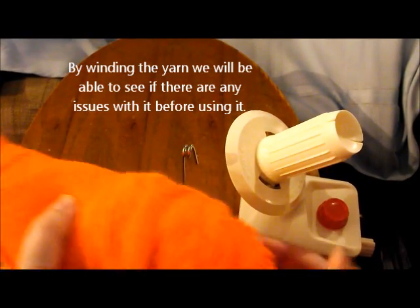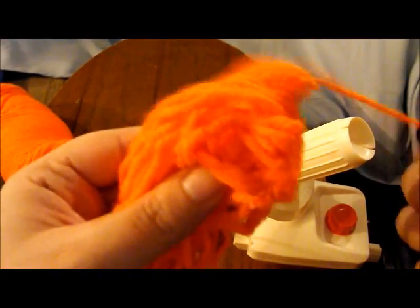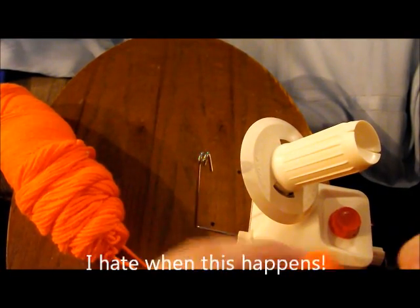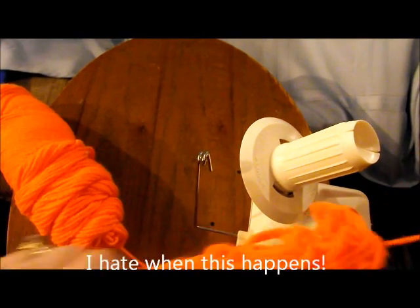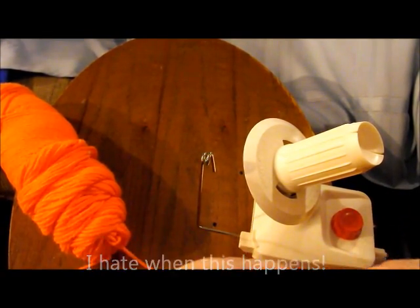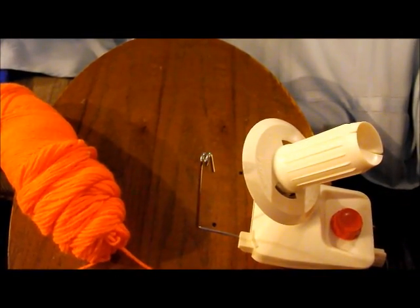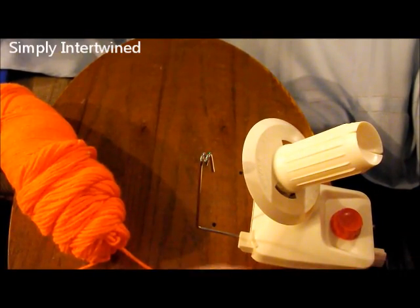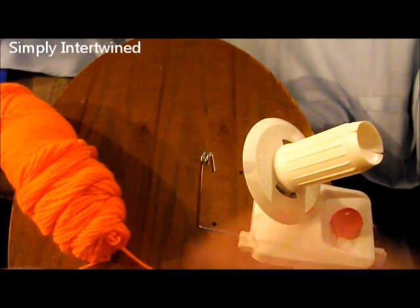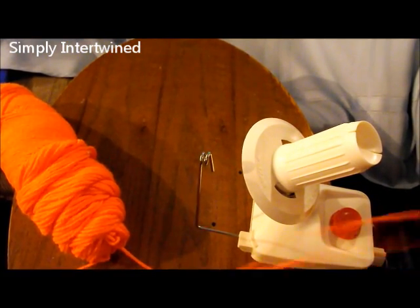Since it's not coming out easily — see how it's coming out in this big mess? Who wants to be in the middle of that with a project? So you can take it out and get the tangle out so we can wind this up. When you have a yarn ball winder, you're able to check your yarn for those discrepancies before you begin a project. Just checking for the tangle before I start.